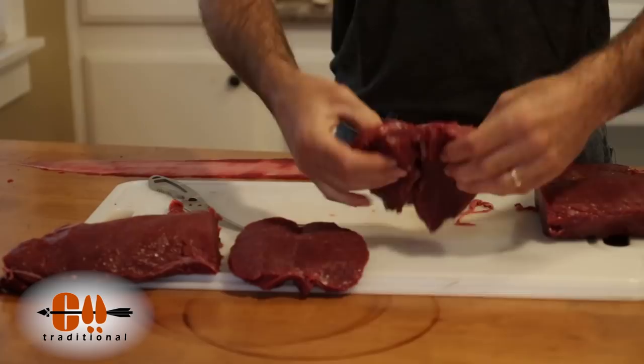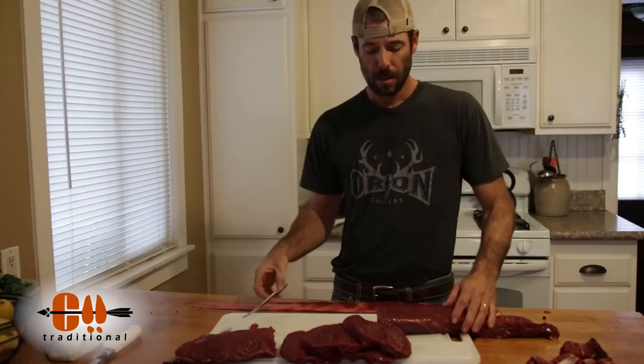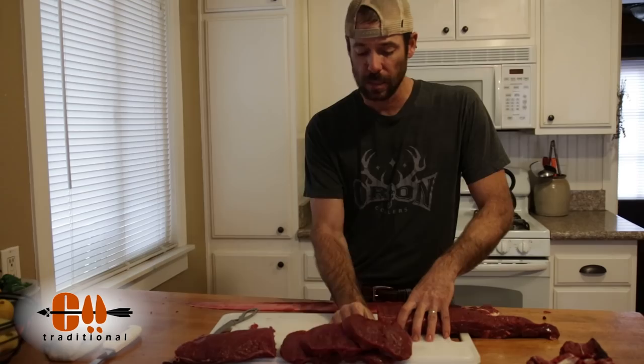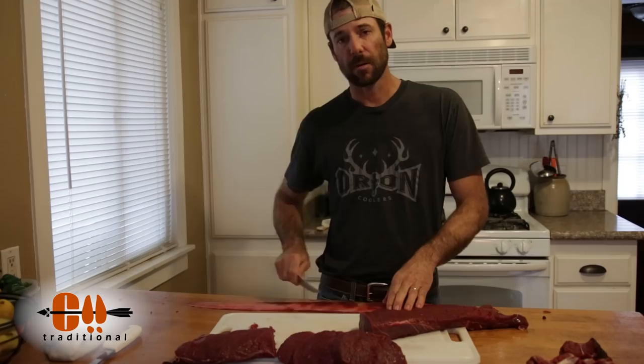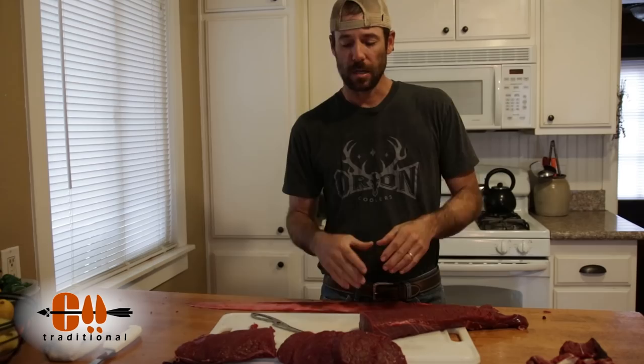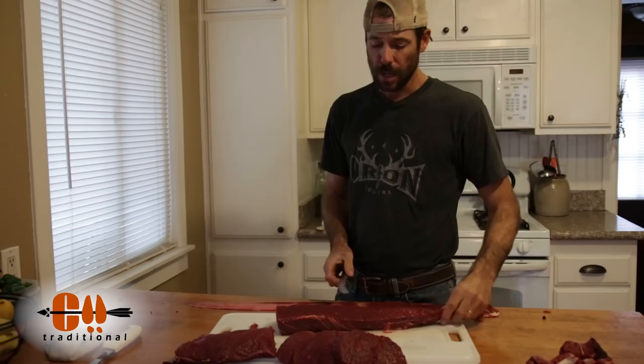This is a bull elk — it's a big back strap. If you're dealing with something like whitetail or something with a smaller back strap, you're going to obviously end up with a lot smaller steaks. But one thing you can do to increase the size of those steaks is instead of cutting directly across the grain, just cut at a little bit of a bias. That's going to lay the steaks over a little bit and increase some of that surface area.